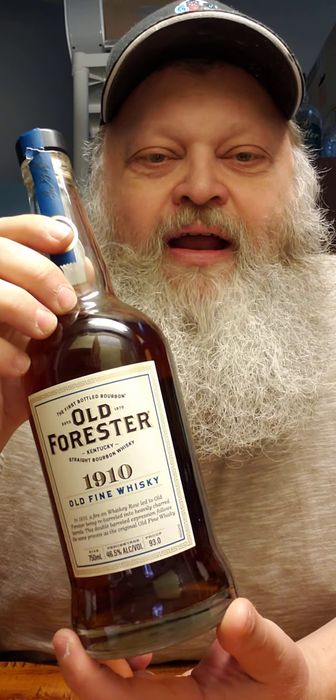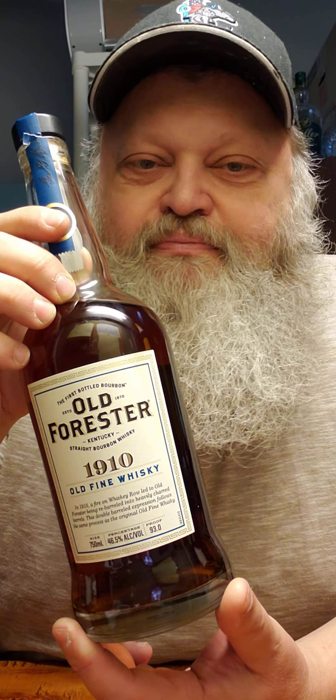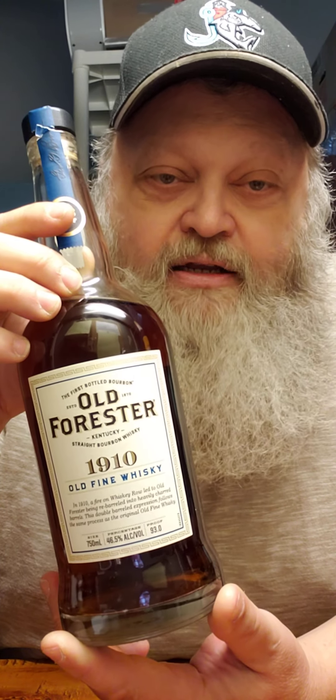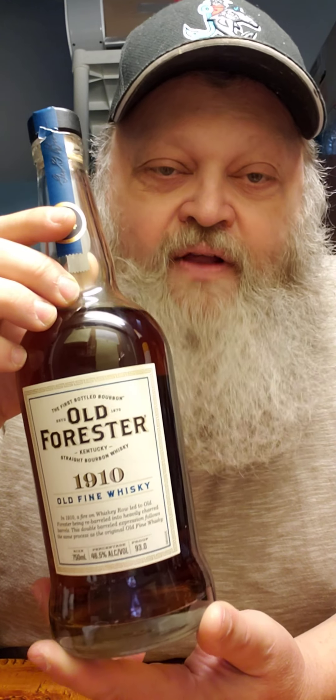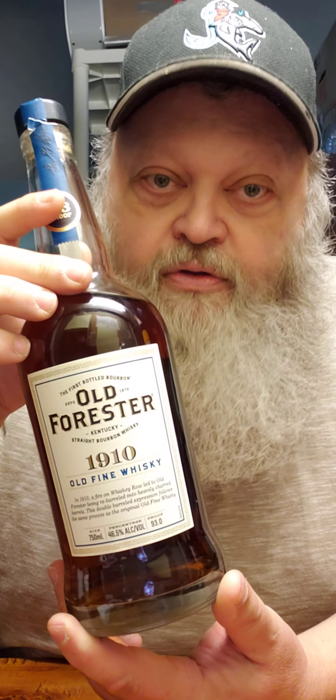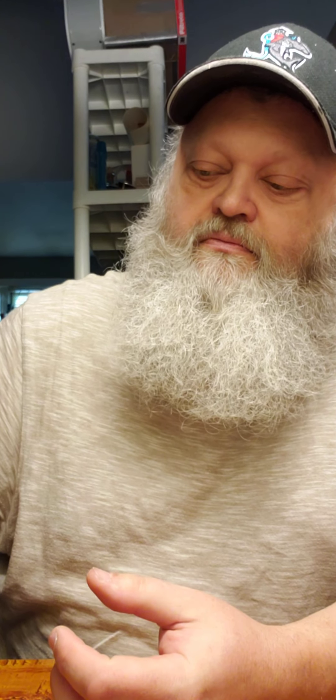That is so good. You could even say like butterscotch and toffee and all that stuff is coming through. Man, that's so good. I really like it. I hope it stays the way that it is — on the shelf and readily available. If it becomes allocated, I don't know what I'm going to do. I might give up on whiskey altogether if that happens, I'll tell you the truth. So I hope I did the Old Forester 1910 justice.